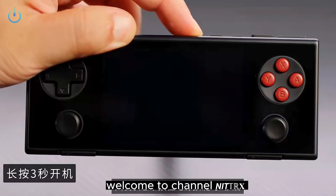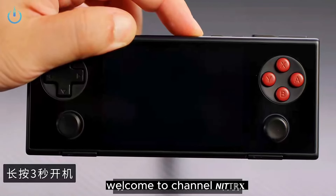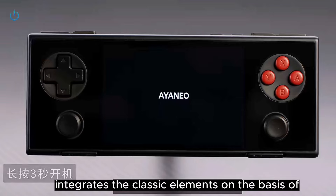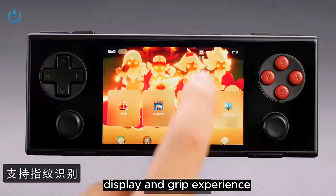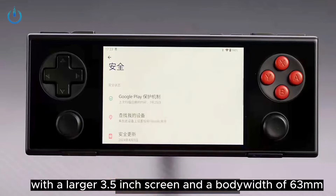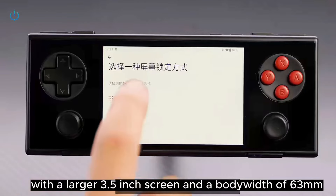Hello, everyone. Welcome to Channel Nitrix. The IANEO Pocket Micro integrates the classic elements on the basis of ensuring the screen display and grip experience, with a larger 3.5-inch screen and a body width of 63 millimeters.